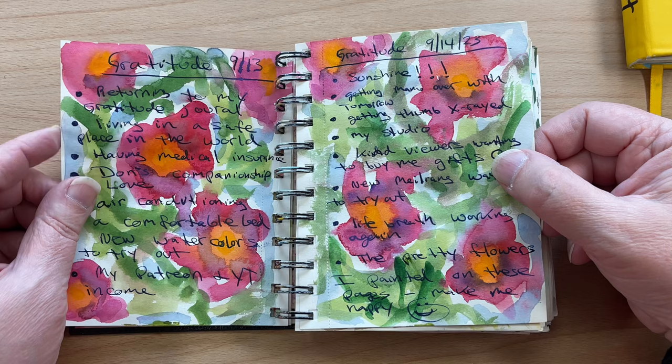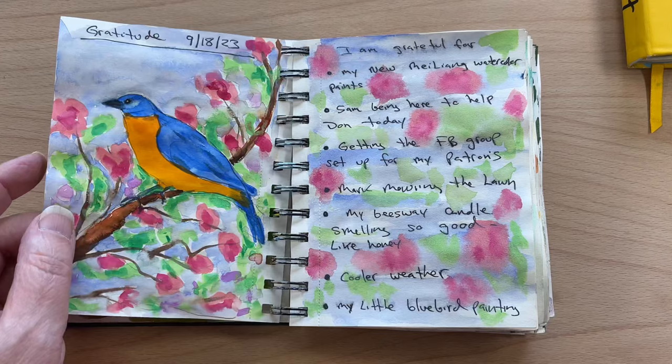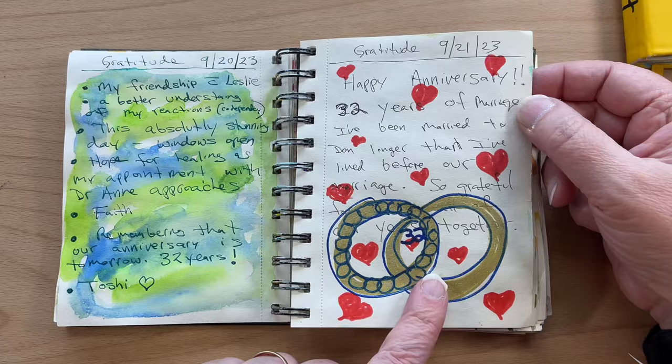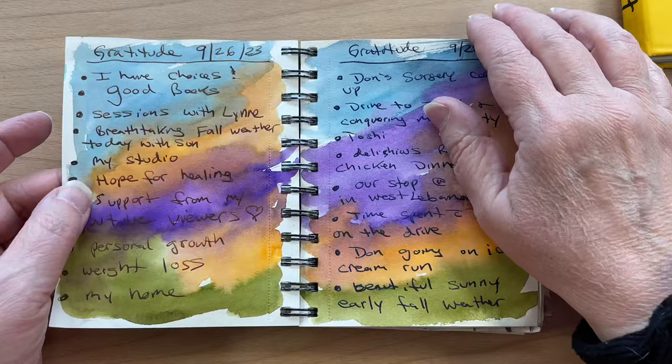Sometimes I would do something more descriptive like the flowers — I think this is so pretty. This was using my Paul Rubens watercolors, just what I was grateful for that day, even on really difficult days. Sometimes I would do two-page spreads for a day, and sometimes just one. This was our anniversary — our 32nd year of being married on 9-21.